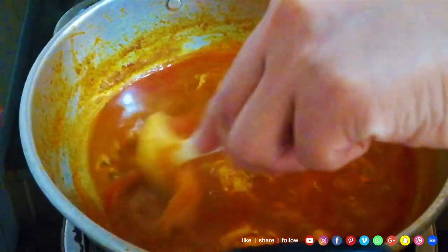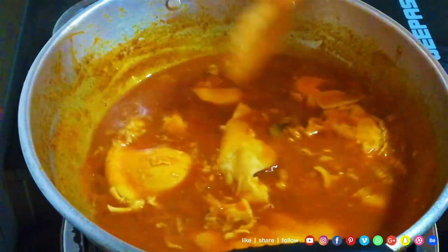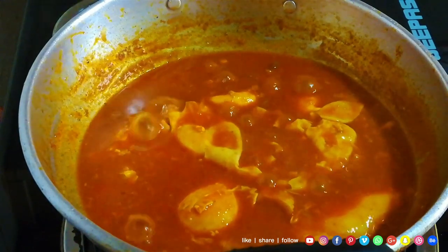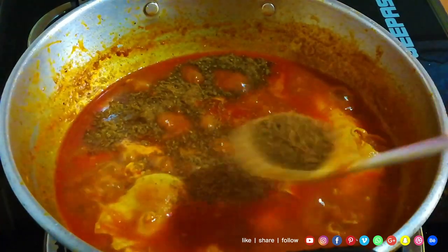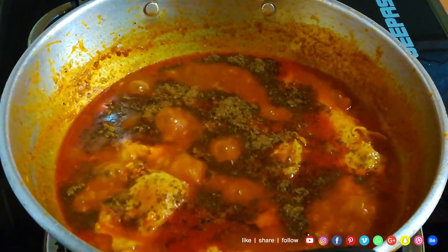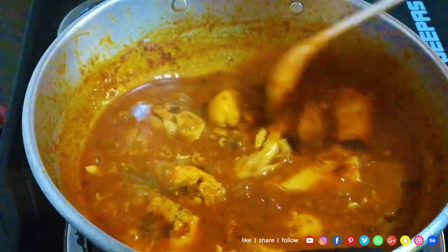I will make the gravy very thick, but I will make the gravy slightly thin. If you load the gravy in this way, I will make a little bit of gravy. Let's put the garam masala in at the last minute. We put the garam masala in at the last minute.